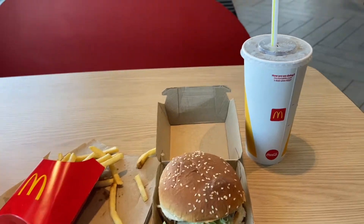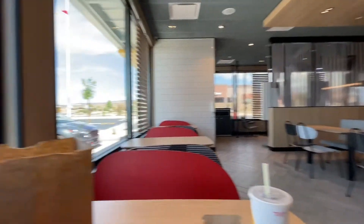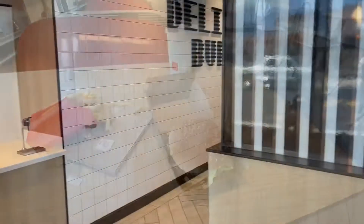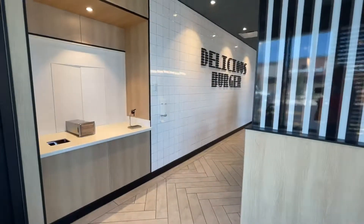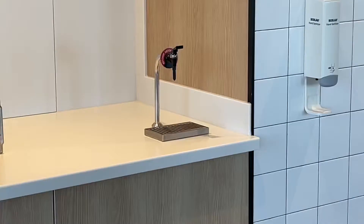As I was driving home I saw a new McDonald's was open, so I stopped in. I thought it was really nice on the inside, however it's a lot different than they used to be. I think they're focusing a lot more now on just drive-through service — there's no place to refill your drinks, just a ketchup dispenser.